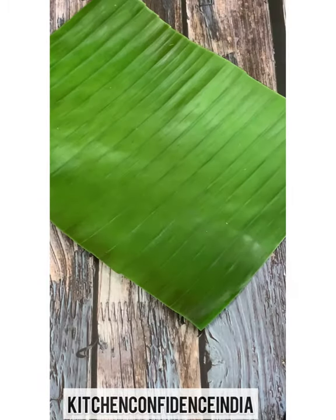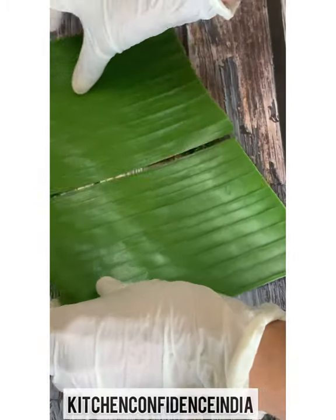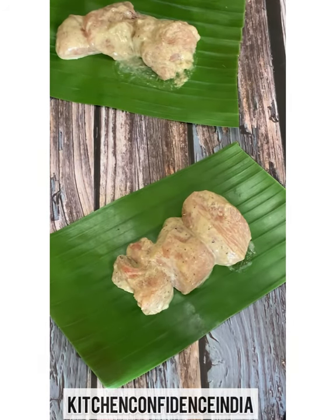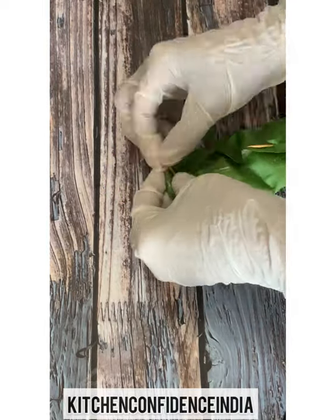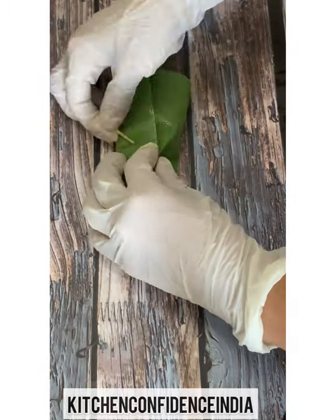The first parcel is ready. If you have a larger banana leaf, just cut it into two and do the same method. I've put around three to four pieces in each parcel and I'm folding it. The other method I'm going to show is a simple roll — you could do this as well and just prick it with a toothpick so they don't open up.